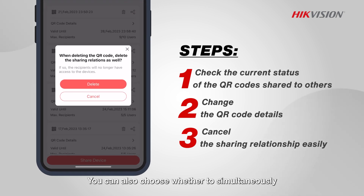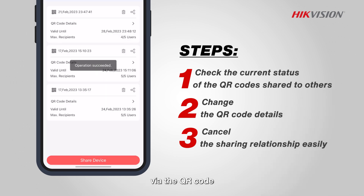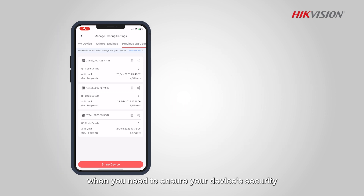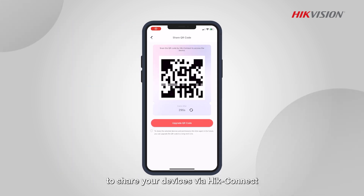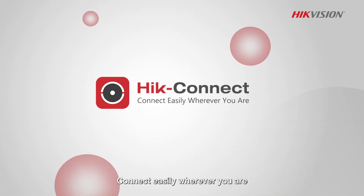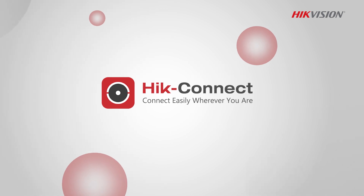You can also choose whether to simultaneously cancel the sharing relationship via the QR code — this is helpful when you need to ensure your device's security. We hope you enjoyed this easy and safe method to share your devices via HikeConnect. Connect easily wherever you are. Thank you.